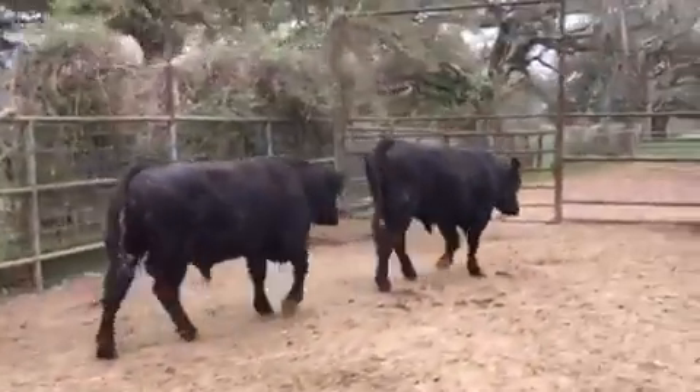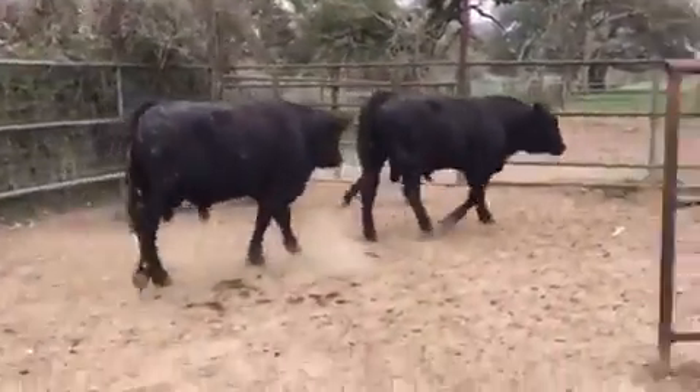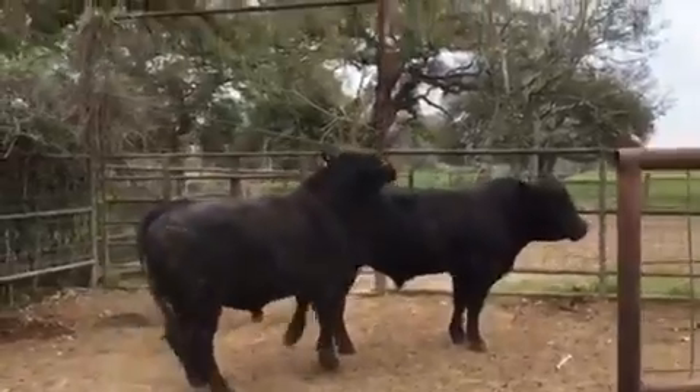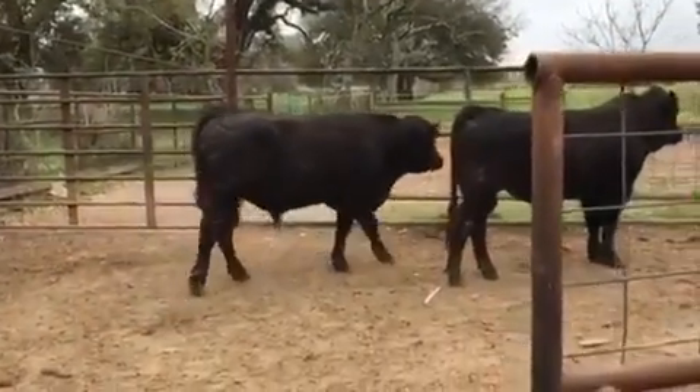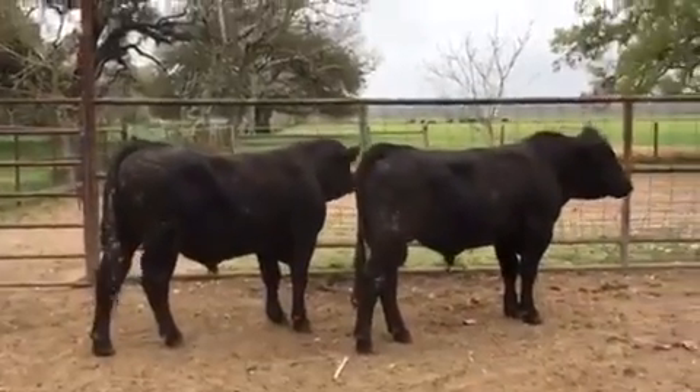Does that make sense? Those two bulls are half-brothers off two great patterns. Everybody knows these two bulls by those two sires. You know, turn them out — bulls can cover some country. A little taller bull can cover lots of country.